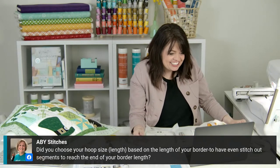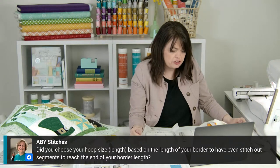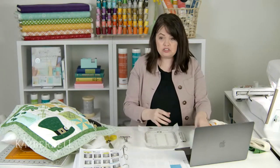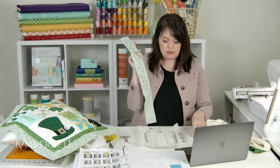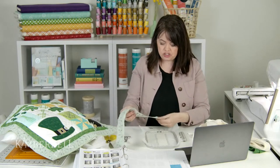Abby Stitches asks: did you choose your hoop size length based on the length of your border to have even stitch-out segments to reach the end of your border length? No — I am solely basing what file I pull up on what my biggest size hoop is. Unless, say, I had been doing it in a 9x14 hoop the whole time and then only had a little left to go — I wouldn't use the 9x14 again.